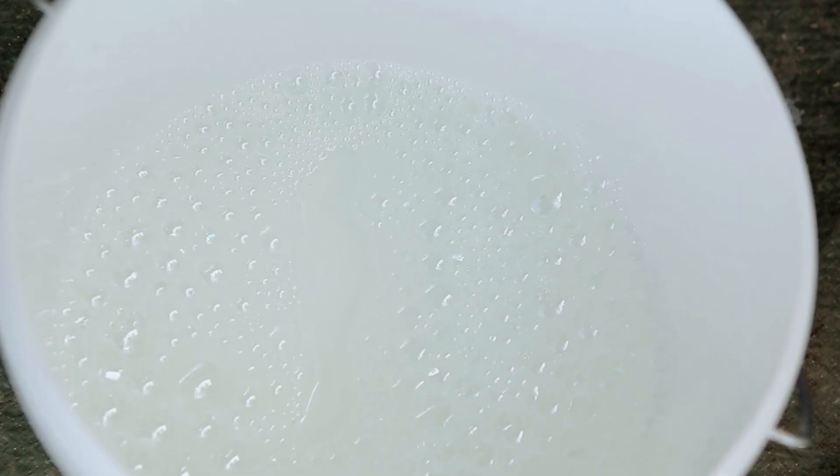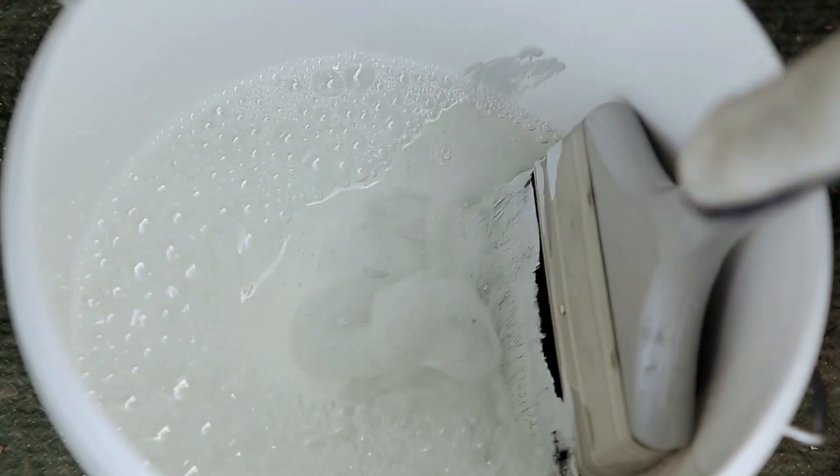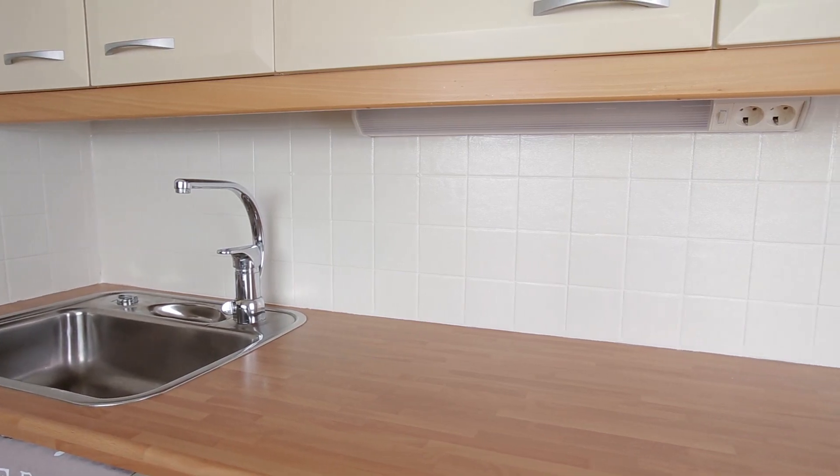Wash the tools with soap and water or a pencily pestle tool cleaner. Painting the tiles with a light colour is a quick and inexpensive way to renew the appearance of the kitchen.